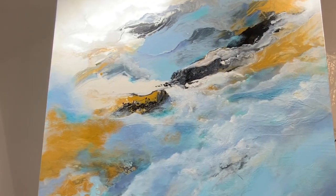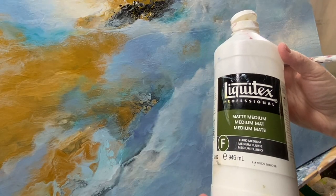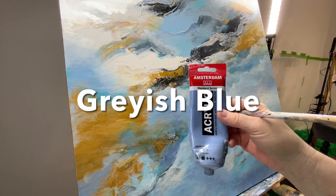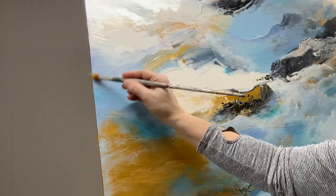It was a really great fluid pour. I used very basic colors: black, white, gold, and light blue. And then you'll see all the colors and the changes that happen with that fluid pour next. With all my colors, I'm using Liquitex Matte Medium. I'm adding this color throughout the painting to make it balanced.